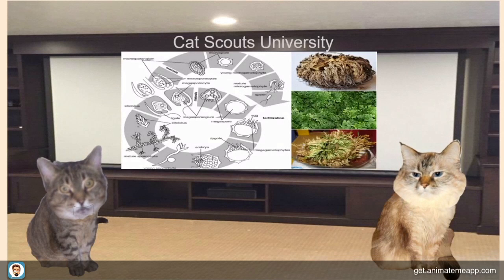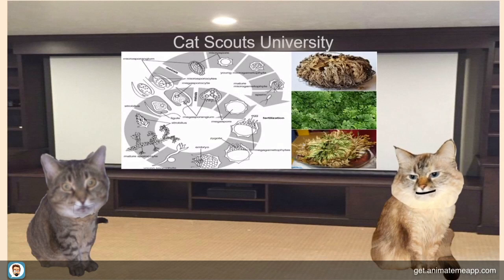Desi will present the next part. Thanks, Allie. Hi, class. The resurrection plant ranges from 6 to 12 inches in height and has a diameter of up to 8 to 10 inches when open. Some say it has no roots and others say it grows from rhizomes.